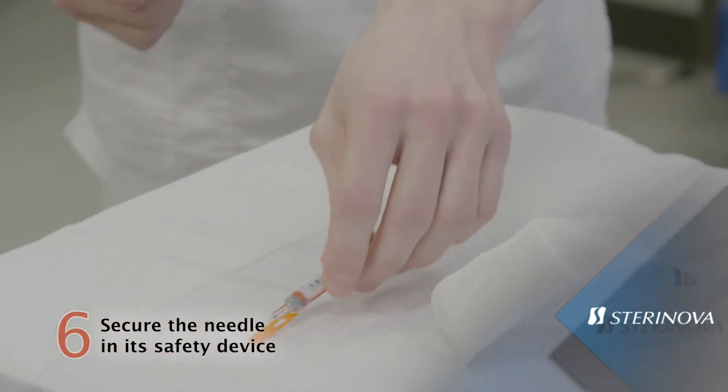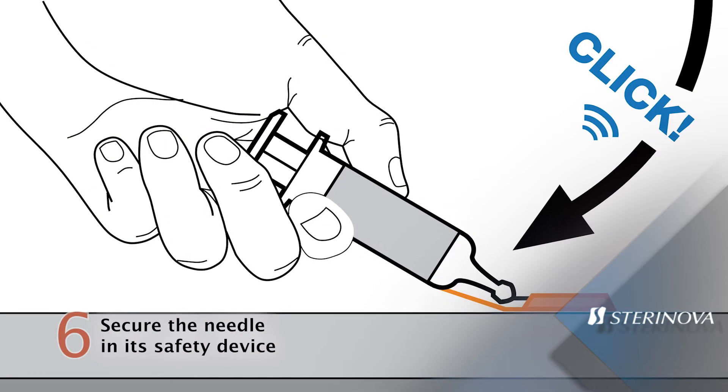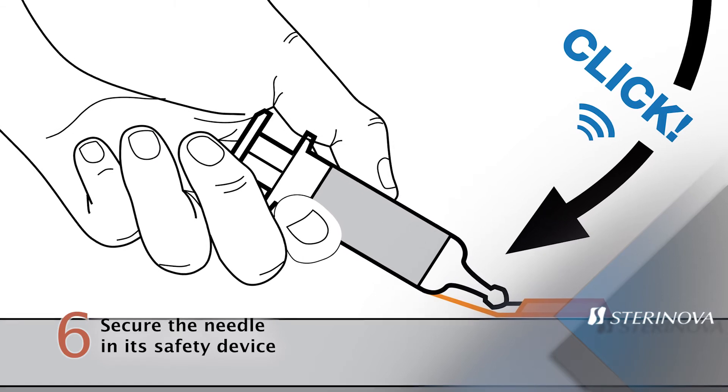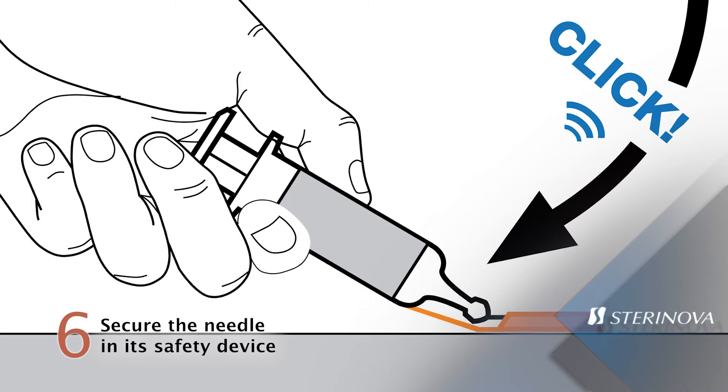To activate the safety device, place it against a hard and stable surface. Hold the syringe with one hand so that the needle enters the safety device. Then press down on the syringe and lock the needle in the safety device until you hear a click.